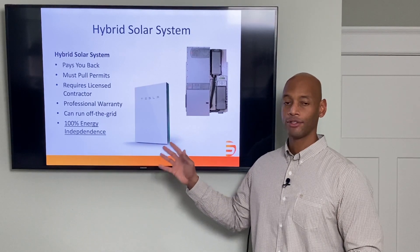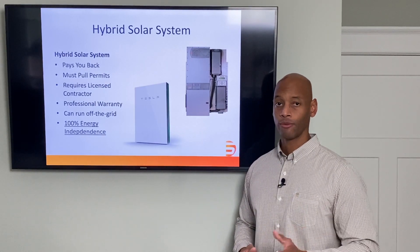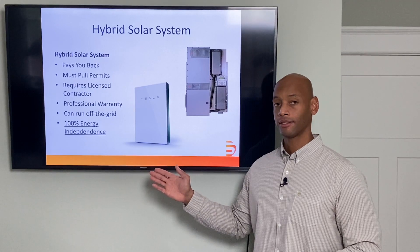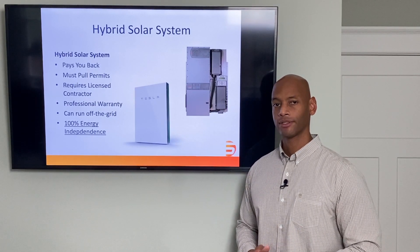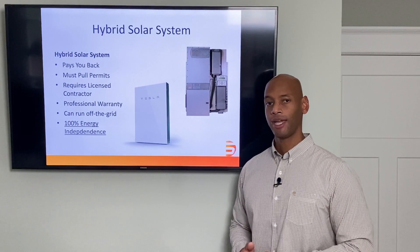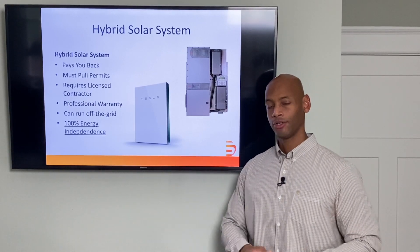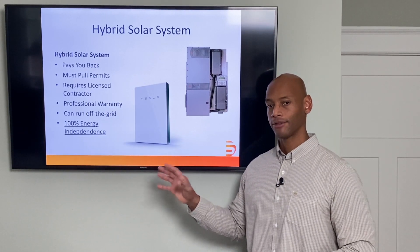Just like the grid-tied system, the hybrid system requires that same engineering and permitting process, so it generally must be installed by a licensed professional contractor along with a professional master electrician. But it does give you full energy independence. Another benefit is that in many cases you are able to finance the purchase of the solar power system, essentially using what you're saving off your monthly electric bill to cover the cost of your monthly solar payment — so you can protect your home from a loss of the electric grid without paying much out of pocket.